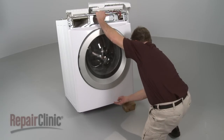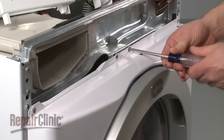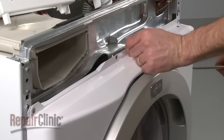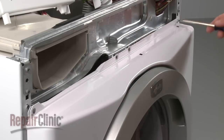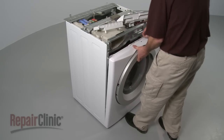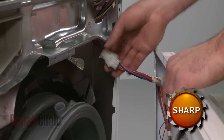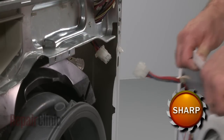Set the washer back down and remove the screws at the top of the panel. Now lift the panel up and out to detach. Disconnect the front panel wire harness to fully release the panel.